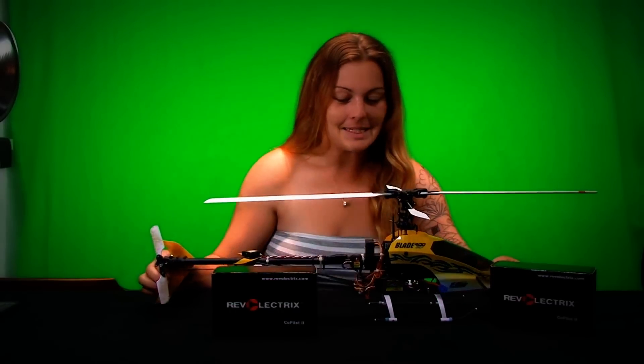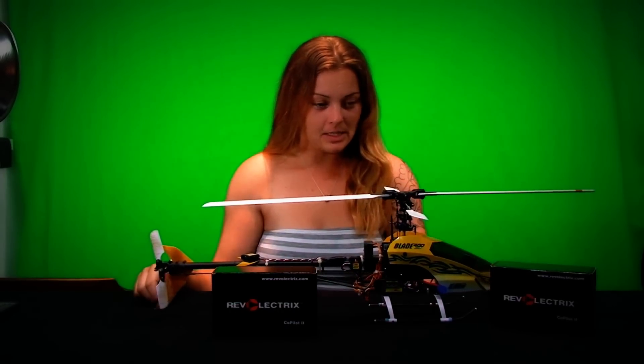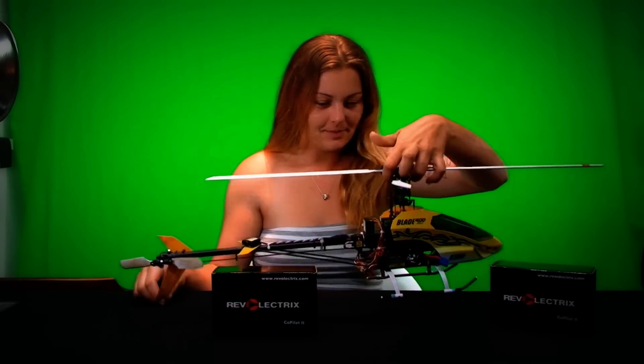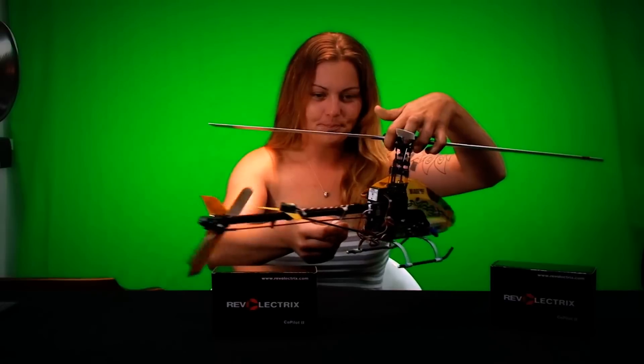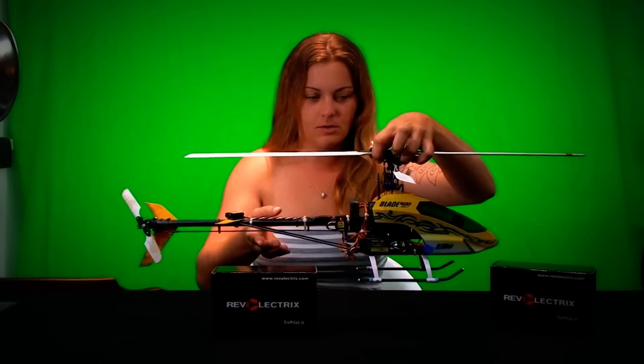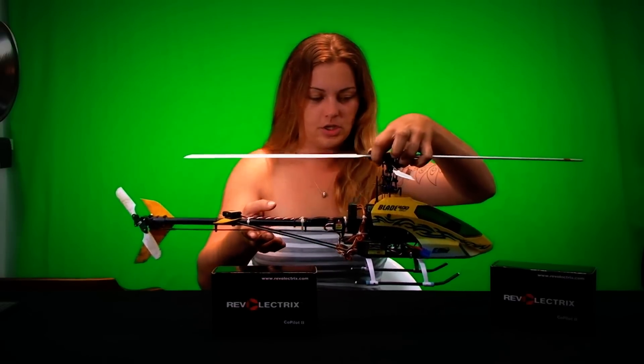The battery is not in here right now. When the battery is in here, you want to hold it up like this and make sure that it's actually level. So when your battery is in there, everything is straight.